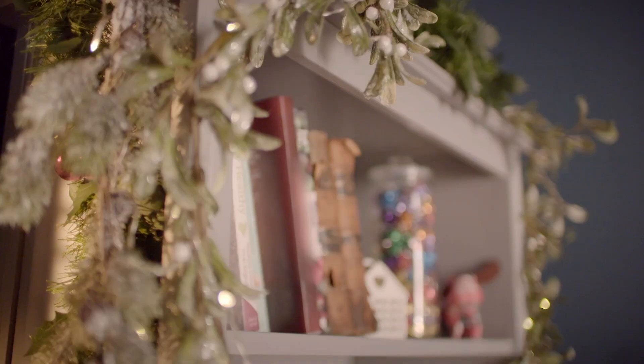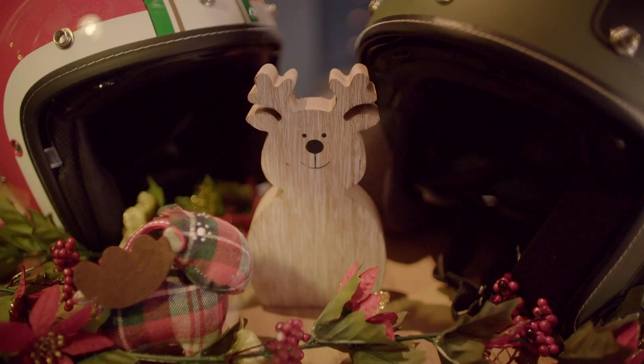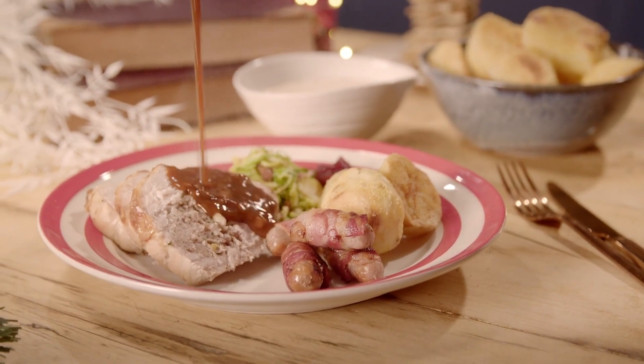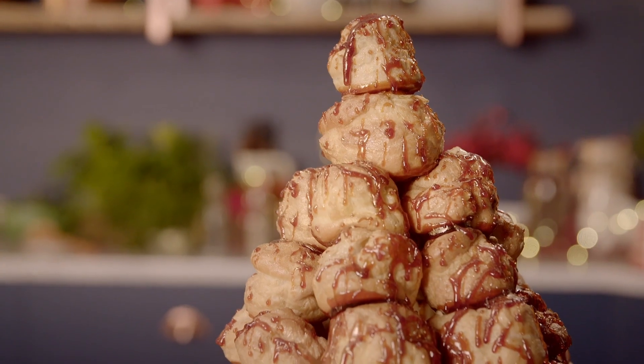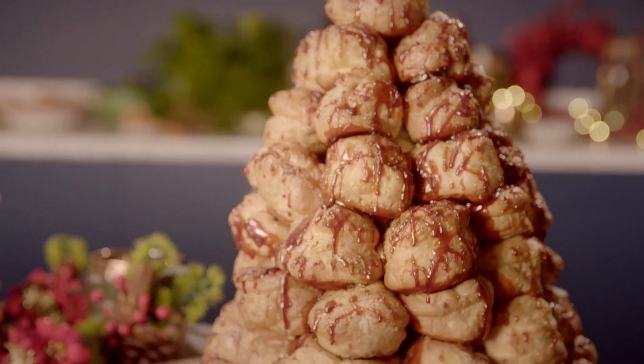Christmas makes memories, and with our suggestions for a spectacular lunch, the family will be talking about it for generations. We're making delicious stuffed turkey legs and breast, and a spectacular Christmas croquembouche. We're joined by Reverend Kate Botley, television's favourite vicar.